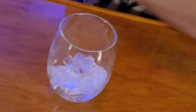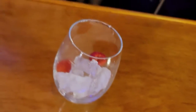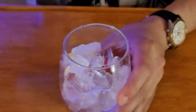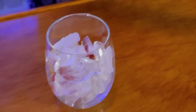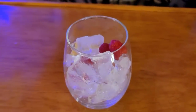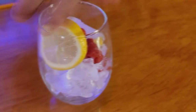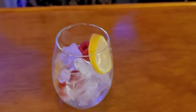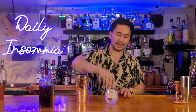Let's pop this baby off, and before we even pour it into our glass let's get some ice in there, garnish the drink, and give it that sexy look. All right, I've got the glass garnished with ice — this is a strained drink.